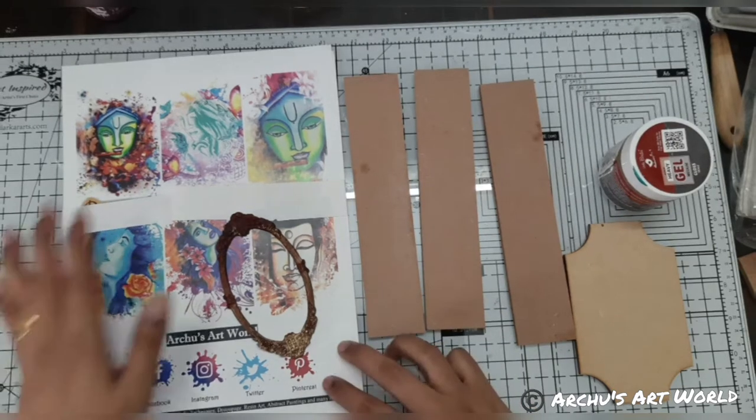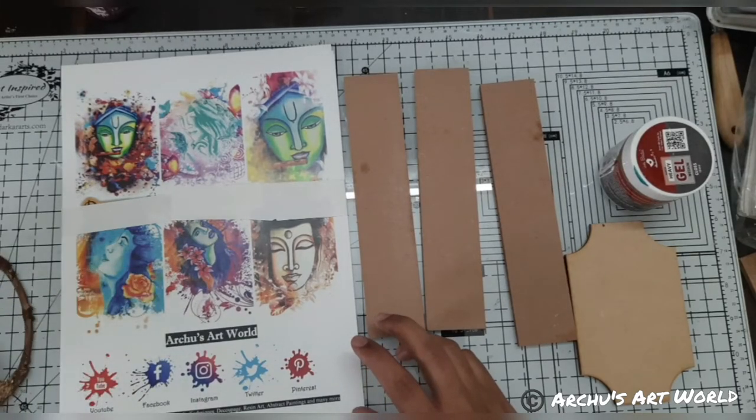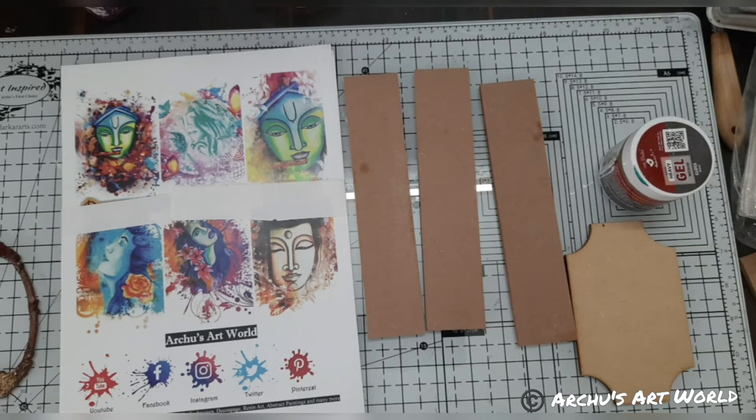A few days back, some viewers created wonderful projects using this decoupage paper. They are available in my Facebook group — you can go and check it out after this live.